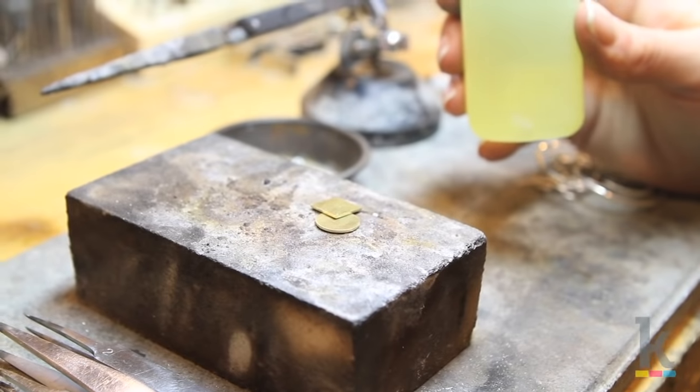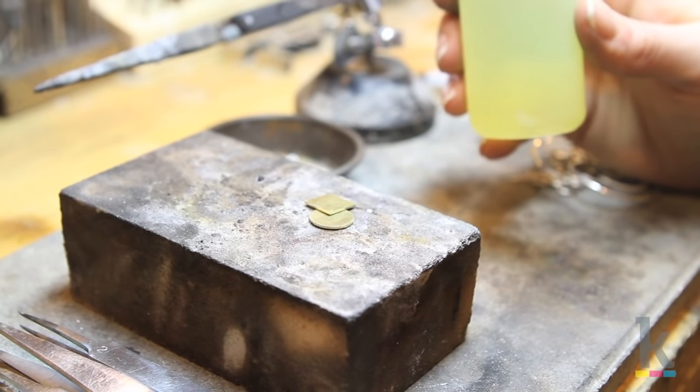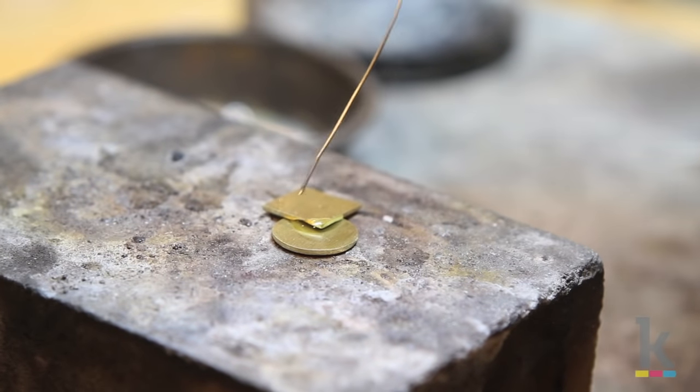Place two pieces of clean metal on a soldering block and arrange them how you want to solder them together. Along the seam apply flux, enough to create a connection between the two pieces. Flux is a liquid glass that helps the solder flow.